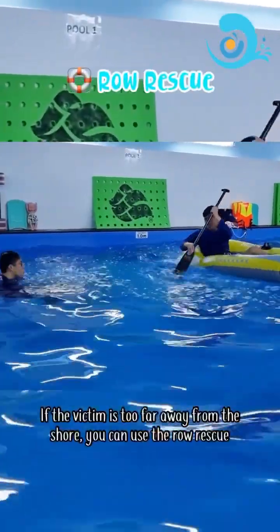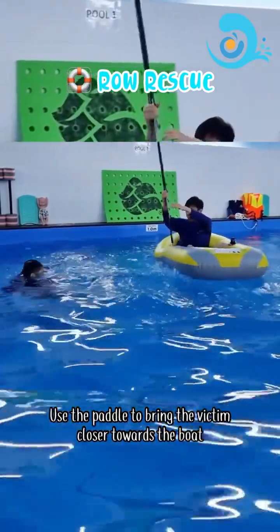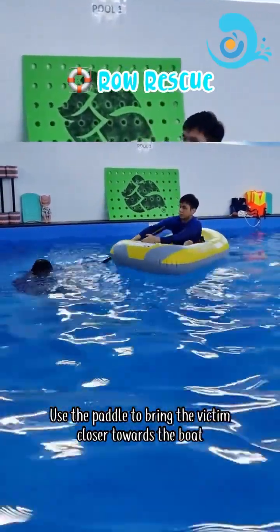Row rescue: if the victim is too far away from the shore, you can use the row rescue. Use the paddle to bring the victim closer towards the boat.